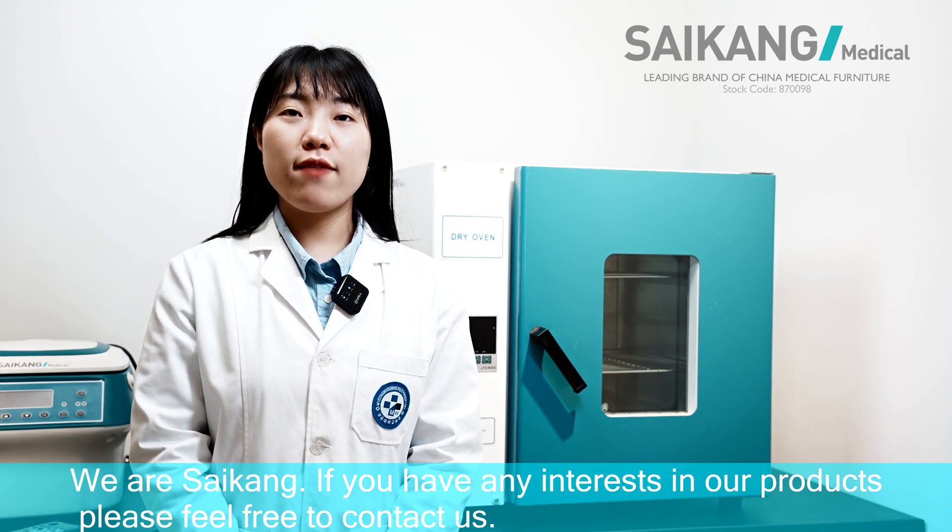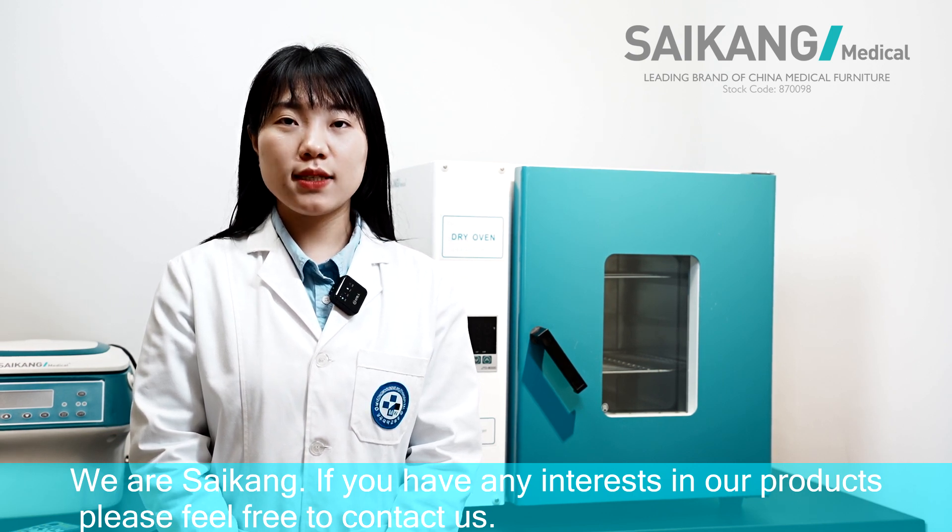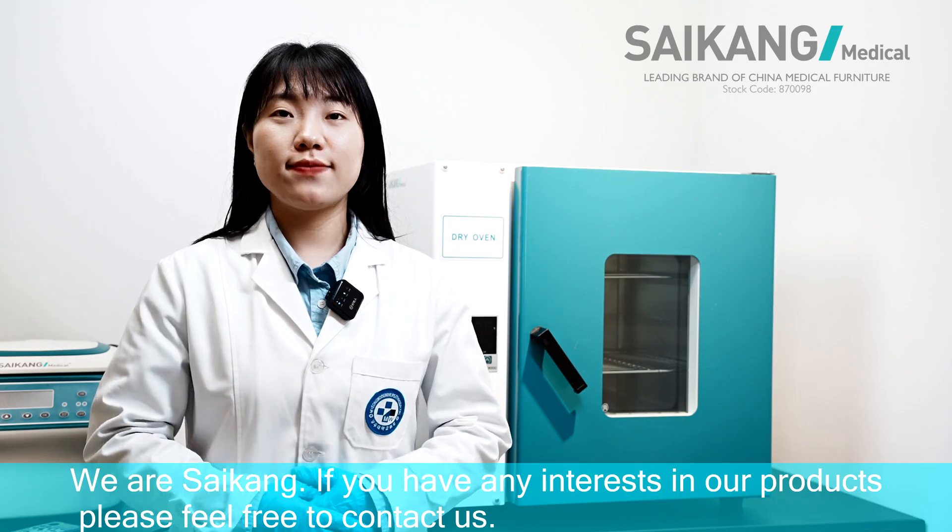We are Saikon. If you have any interest in our product, please feel free to contact us.